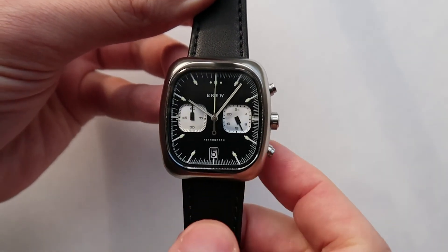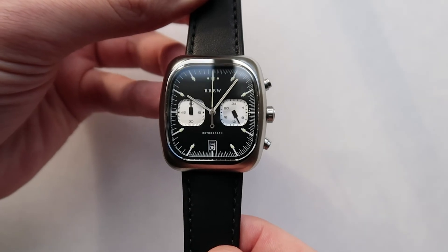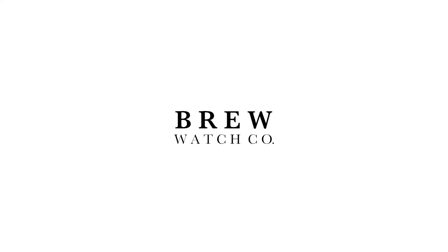Firmly push the bottom pusher to reset the timers. You're all set.